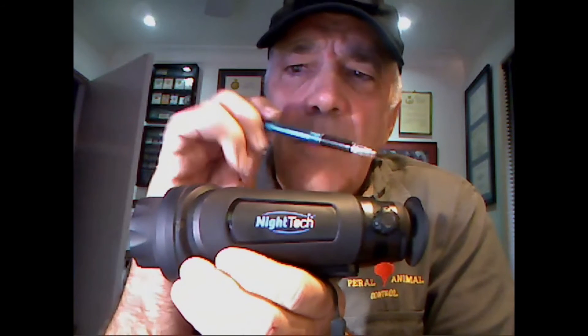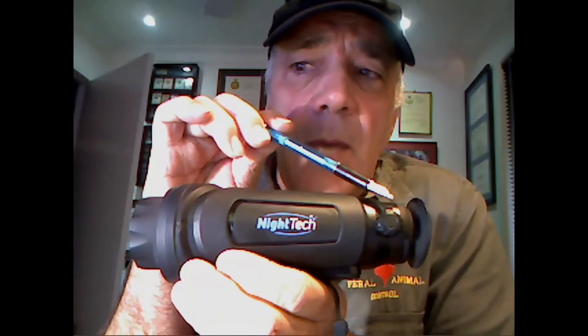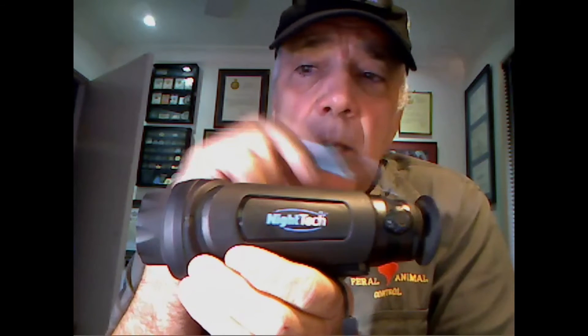Some of the focusing issues with the Nighttech: it has an electronic focus knob on the side of the unit, and it does not compare with units that have a lens focusing ring at the front. The unit also does not have an eye relief adjustment. The knob is loose and is knocked off focus easily between viewing, and needs constant refocusing.